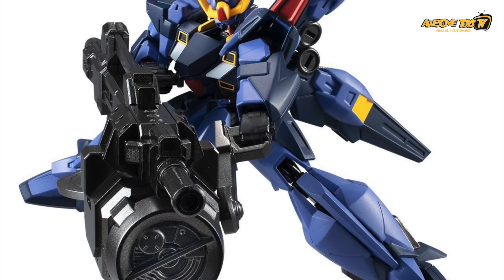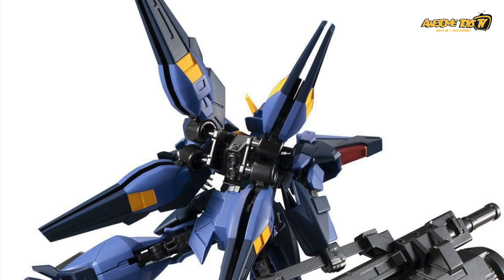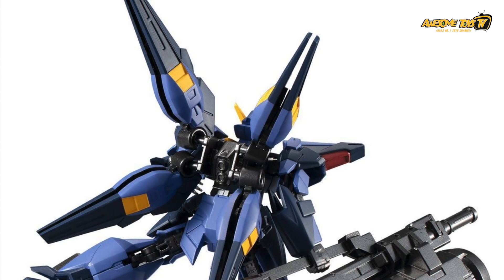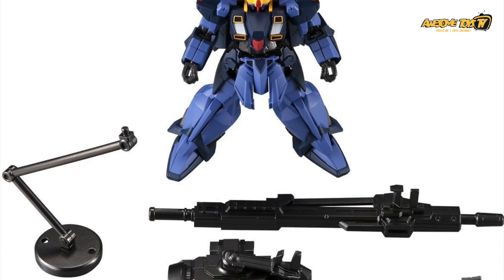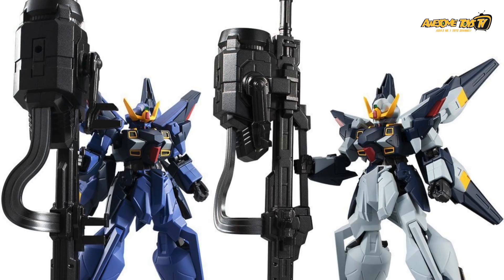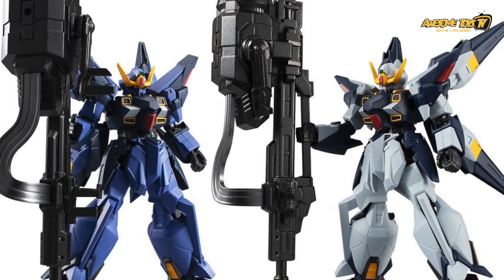Generally we do like the Gundam G-Frame series, but given this is a Premium Bandai exclusive, and as much as I like the color separation, the articulation, and the huge beam rifle or automatic machine gun with the big barrel — we're probably going to skip this because of the price and just wait for the gunpla kit, which we're very sure Bandai will release sooner or later. That said, if you're collecting the G-Frame series, this is definitely a must-have.